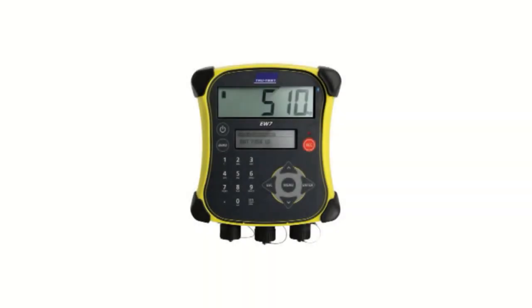This concludes the EasyWay 7 how-to video for weighing with electronic ID. For further information, refer to the other videos in this series or alternatively see the product documentation.